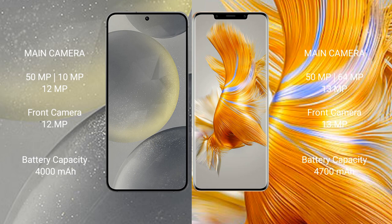Samsung Galaxy S24 has a 4000mAh battery with 25-watt fast charging support. Huawei Mate 50 Pro has a 4700mAh battery with 66-watt fast charging support.